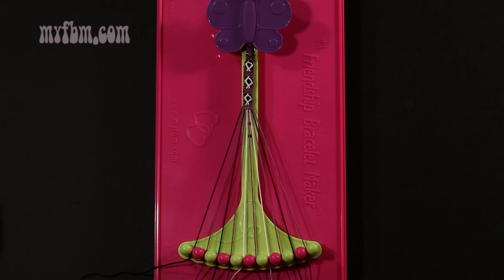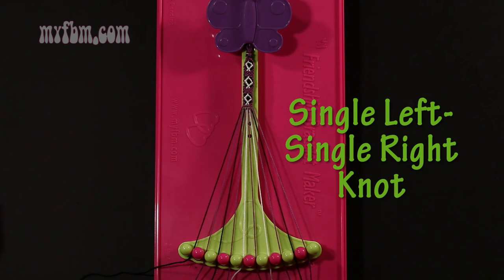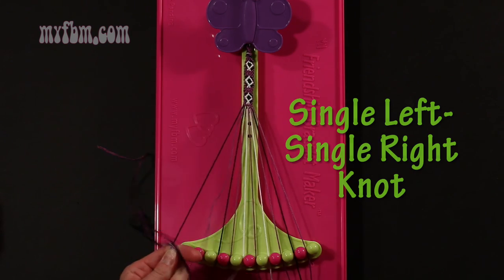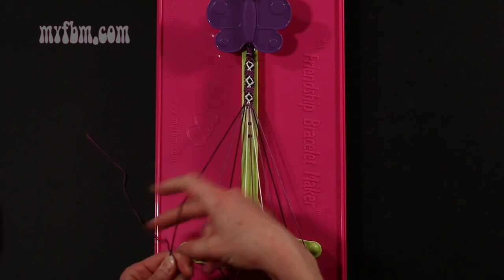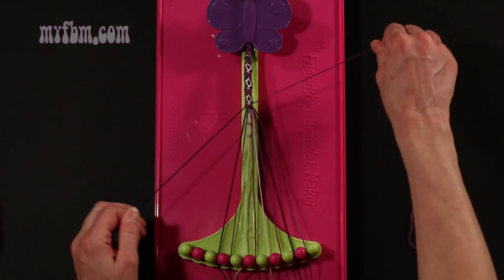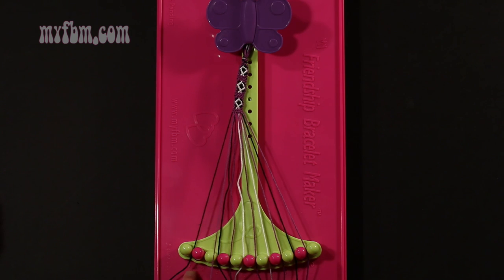Step 5: take string number 2, which is purple, and make a single left, single right hand knot with string number 1, which should be black. Make your backwards 4, pull through one time, make your regular 4, pull through one time. Black string will go in slot 1, purple string into slot number 2.